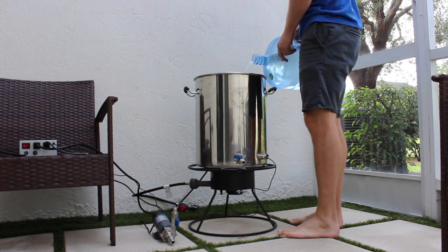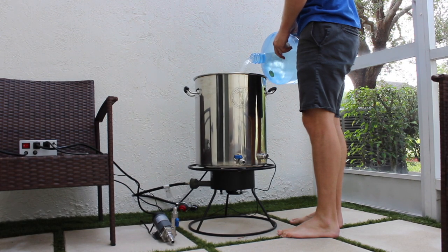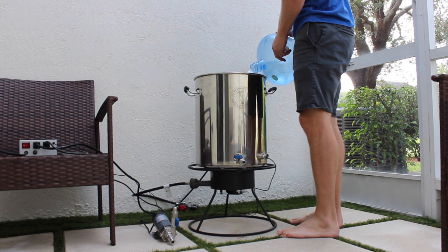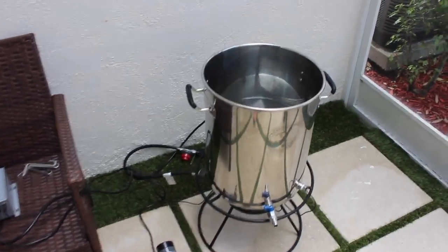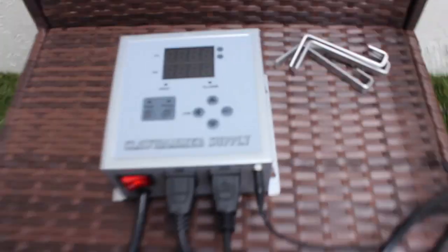Here I'm brewing on the Clawhammer Supply 5-gallon brew-in-a-bag system. It uses a 120-volt outlet, which is pretty much your standard outlet in any home. I'm starting with my reverse osmosis water that I get from a grocery store near my house — those machines at the front of the store. Super convenient, cheap. I like the way the beer comes out with the water, though you do lose a lot of those minerals when brewing, so you might have to play around. I find using the water alone the beer comes out great.